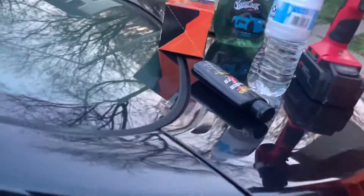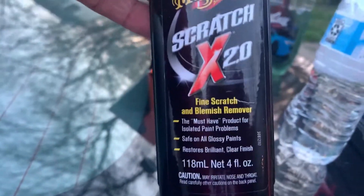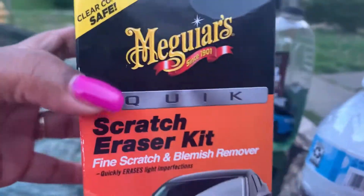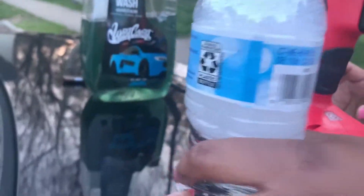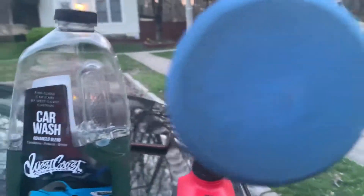Okay, here are some of the products we'll be using to try to get it out. We have the Mega Scratch Eraser Kit — there's a whole kit that comes with it right here as you can see. We also have our H2O water solution, the card applicator, and a good little buffer.